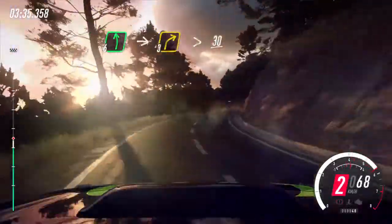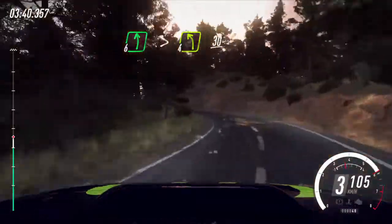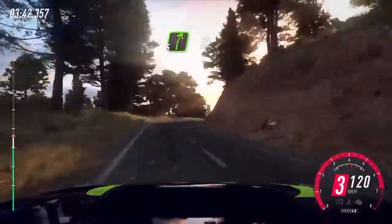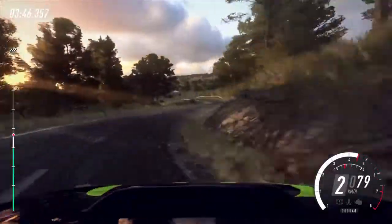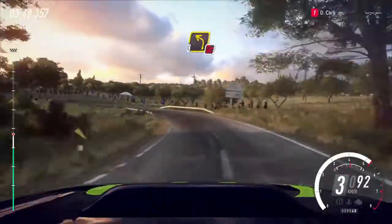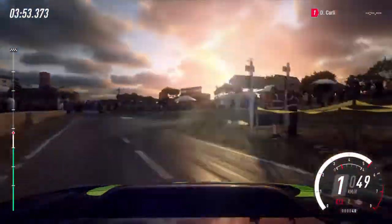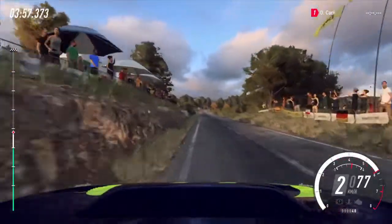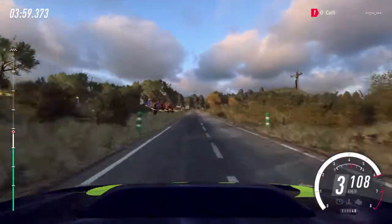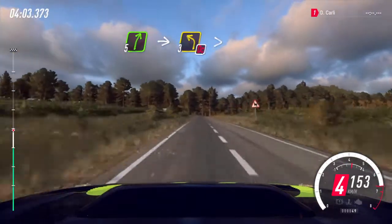30, 6 left extra long, tightens, 4 right long, 30. Caution 30, 1 right, but don't cut, 3 left long, slow 50 turn, hairpin right, 300.